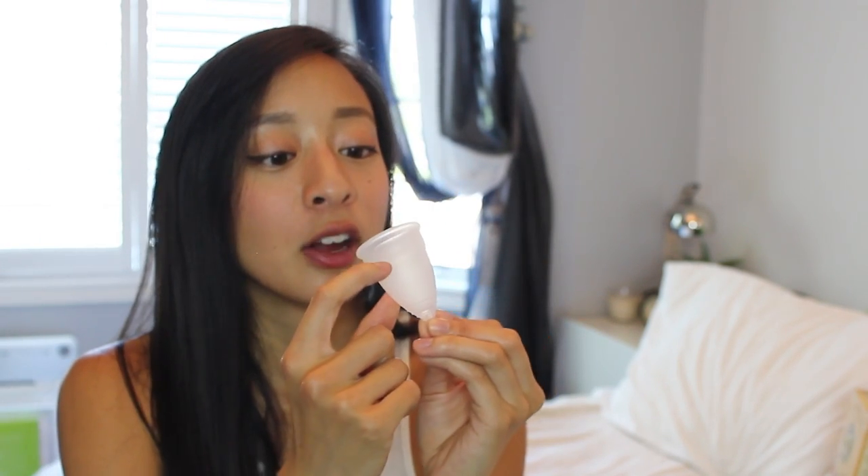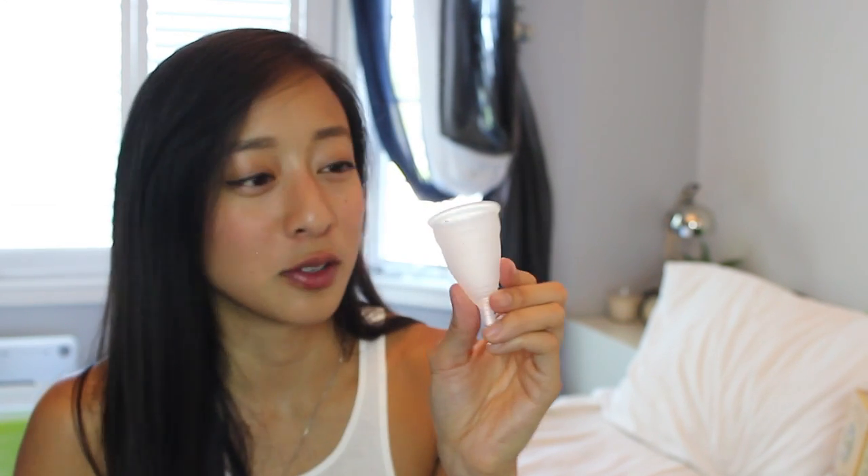And the next thing is the actual cup. Oh my God, this is so weird. Whoa, oh my gosh — it has like a measuring line. So right here would be a quarter of an ounce, and right here would be half an ounce. That's half a shot, guys. That's gross — I shouldn't have said that.